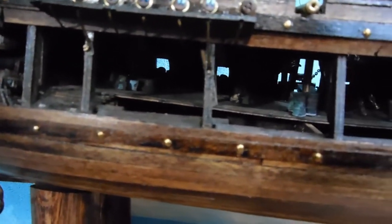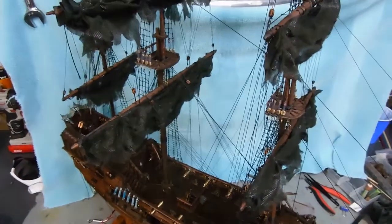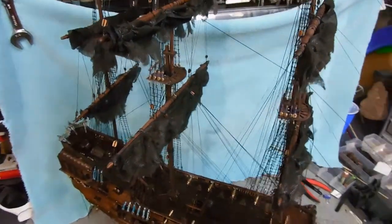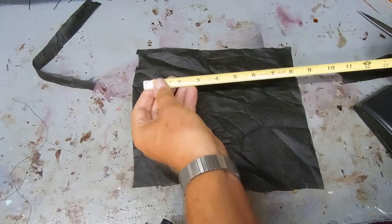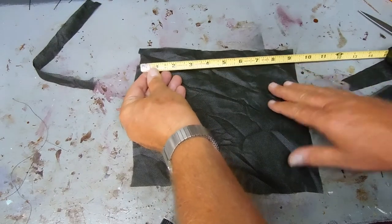If you look closely, I put supplies in the lower deck as well. So let me show you how I made the sails. It's an art that you'll just have to keep working at, but I know I can get better as time goes on. The first thing I did was measure the timber that the sail would attach to.